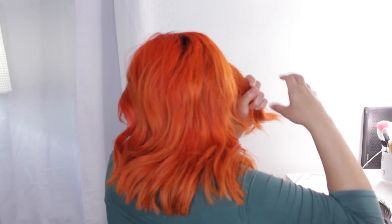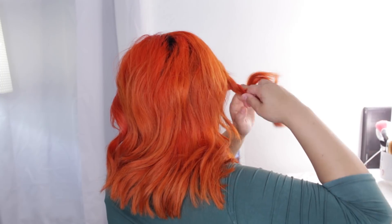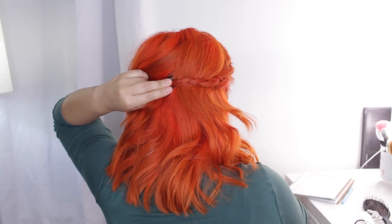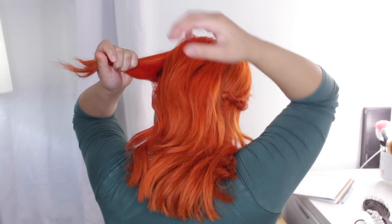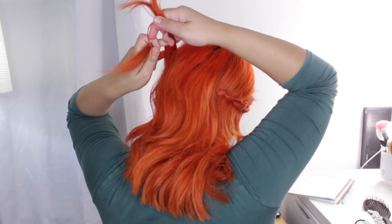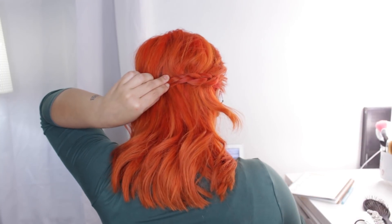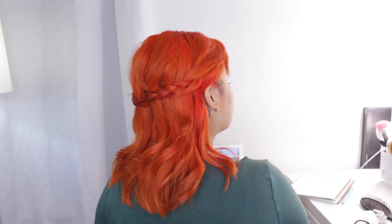Lastly, we have the pullback braids — super easy if you don't like buns or can't do a french or dutch braid. Take a section of hair from the front of your face and create a regular three-strand braid: divide into three and just weave it back and forth. Pull it behind your head, tuck it under some hair to hide the bobby pin, and secure it. Do the same on the other side, then pull it back to reach the first braid — you can slip the end under the other braid and bobby pin it for a seamless braid all around your head.